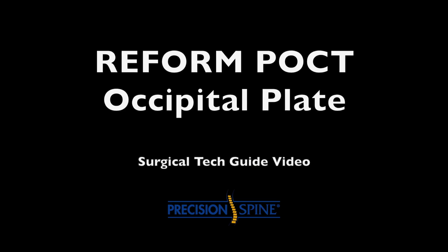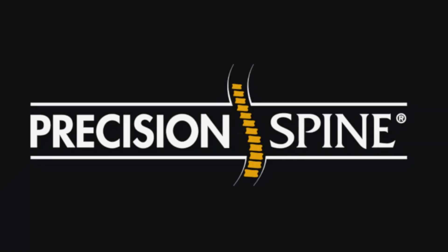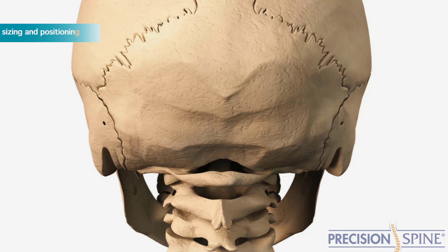REFORM POCT Occipital Plate Surgical Technique Guide Video. Step 1: Occipital Plate Size Selection and Positioning.